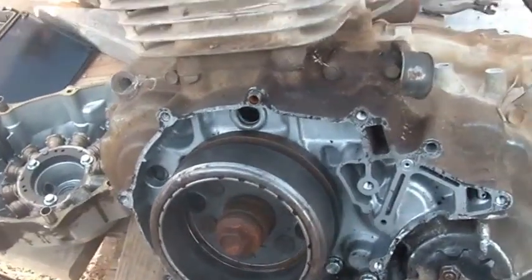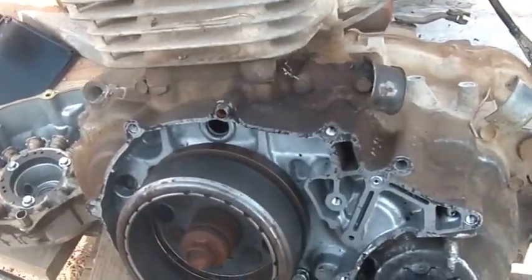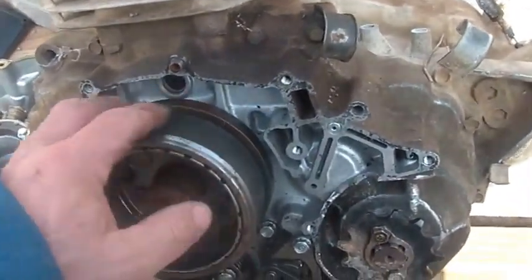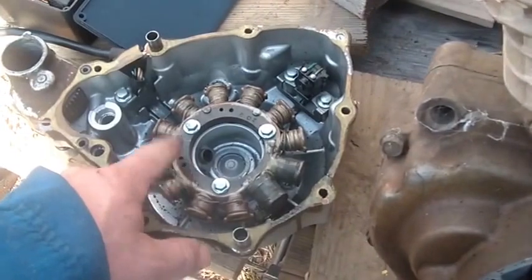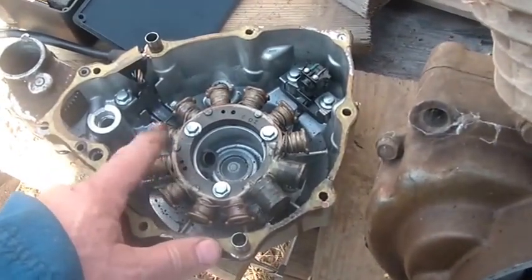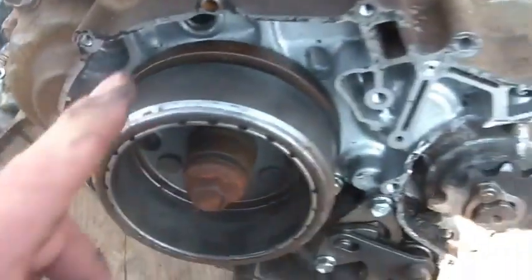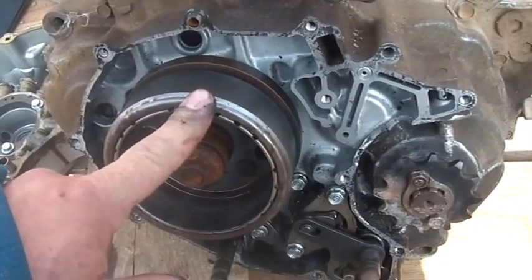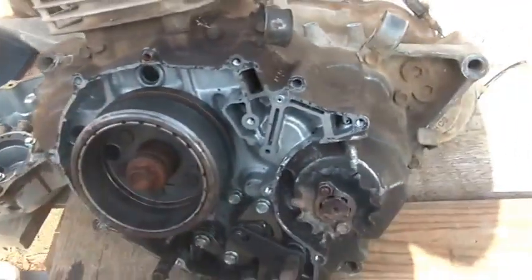Second of all, if you have an early 250 ES — 1985, or some of the ones that came out in 86 — those also have the earlier stator. They don't make a replacement stator for it. Ricky Stator or whatever, they make one for the newer ones — the late 86s, early 87s — but they don't make it for the earlier ones, so be careful.